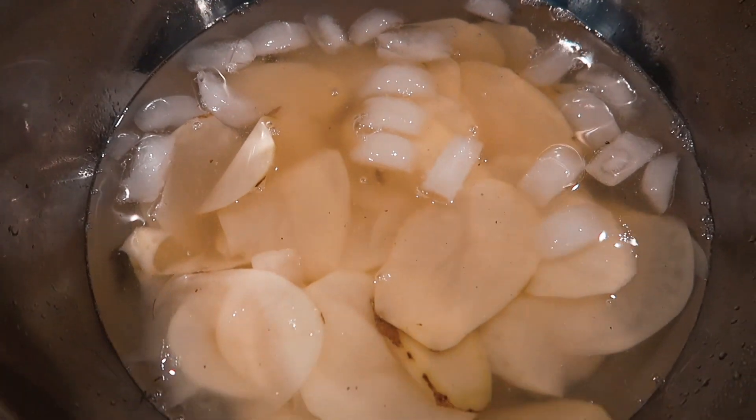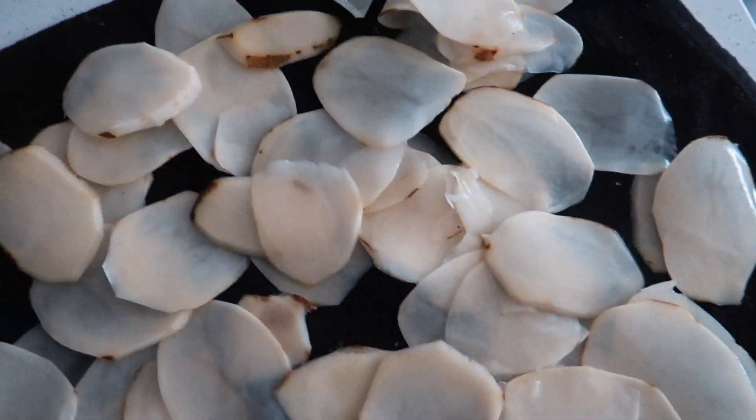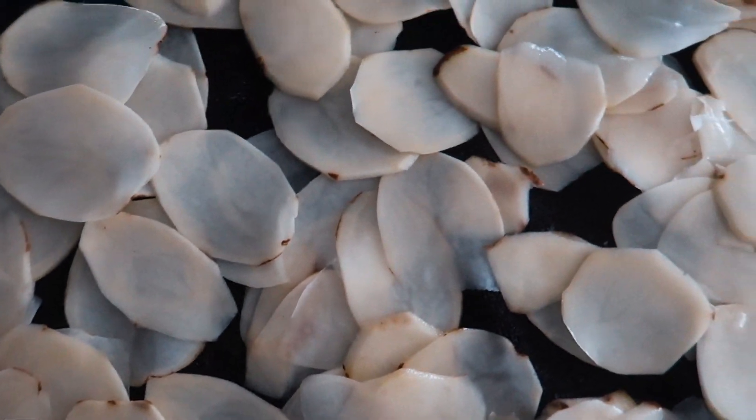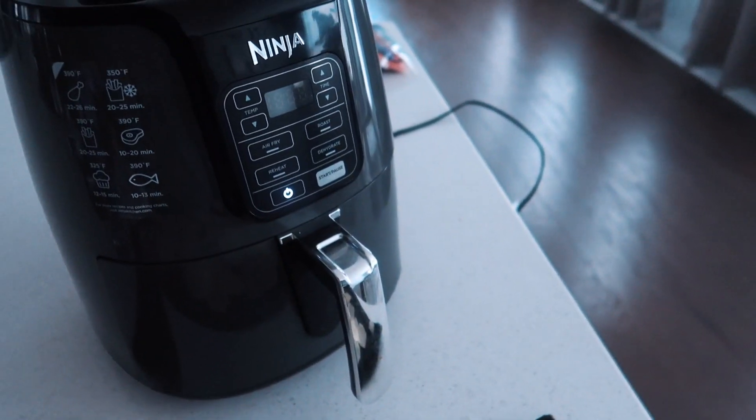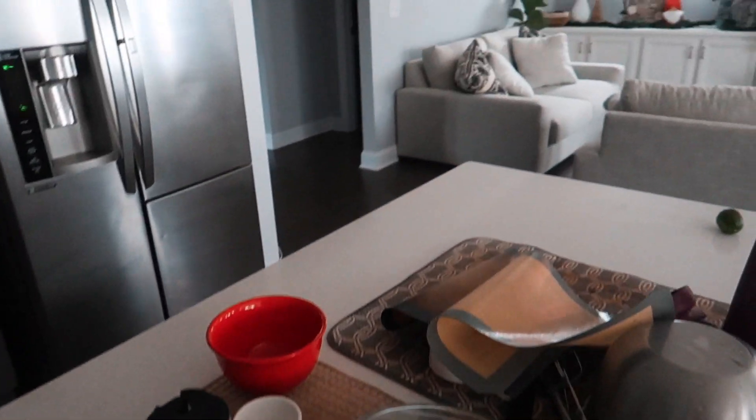I have all the potatoes and they finished soaking. The water was so starchy and I feel like the soaking step is actually super important. Now I'm just laying them out and patting them dry, getting them ready to go in the air fryer. In the meantime, I need to put these dishes away and I'm going to go clean the toilet.